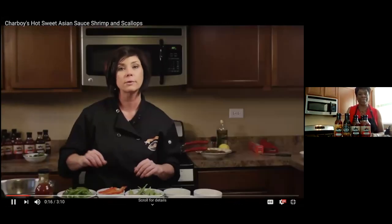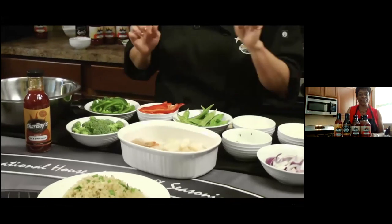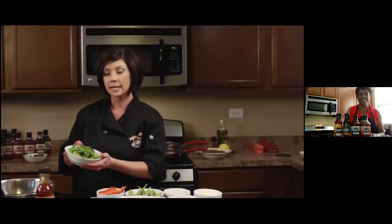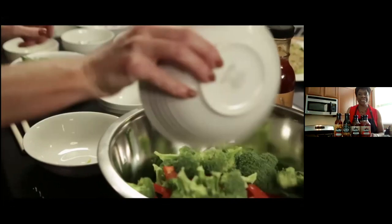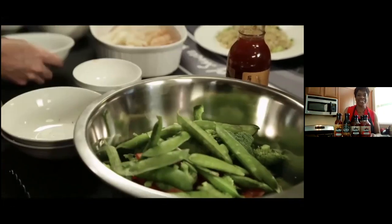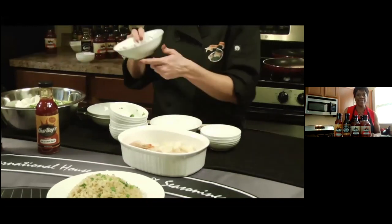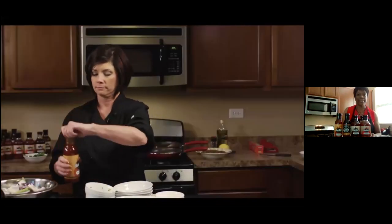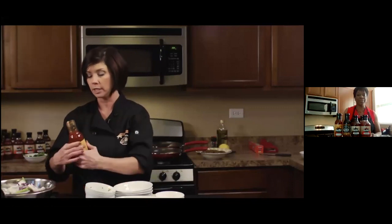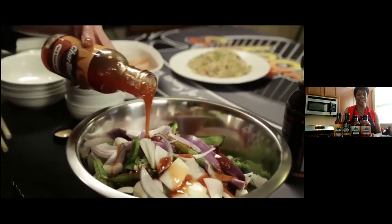Welcome to Char Boys. In today's recipe, we're going to feature the Hot Sweet Asian sauce. This sauce is great for a stir fry and we're going to do a seafood stir fry today. First we're going to add green peppers, red peppers, broccoli, snow peas, minced garlic, green onion, white onion, and red onion. Next we're going to drizzle this with the special Hot Sweet Asian. What's great about this sauce is it's gluten free, so it's great for your family and has a great tangy taste.